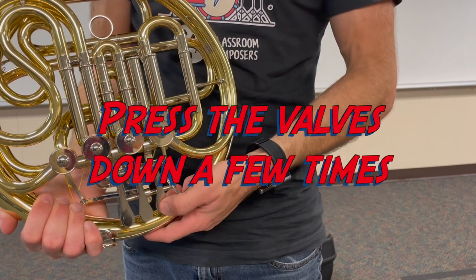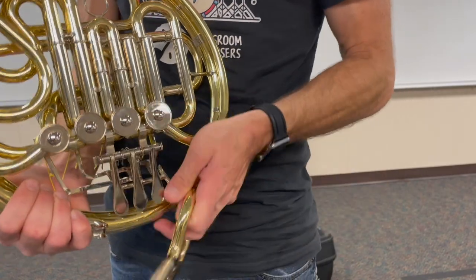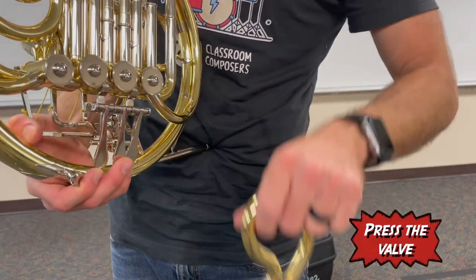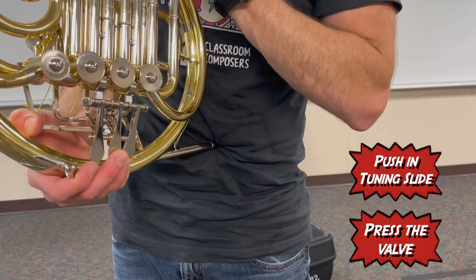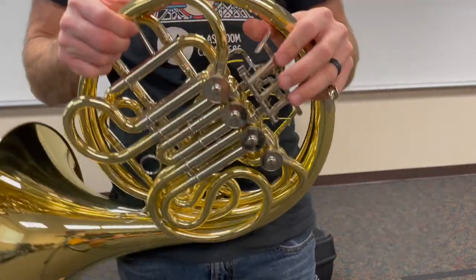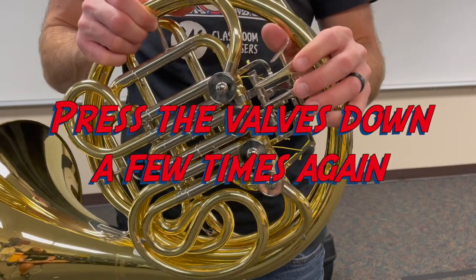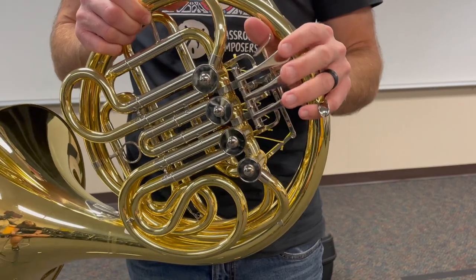Wiggle the valve a few times, then press the valve and put the tuning slide back on. Check that it's working correctly by wiggling it a few more times. Repeat the same process with all three valves as needed.